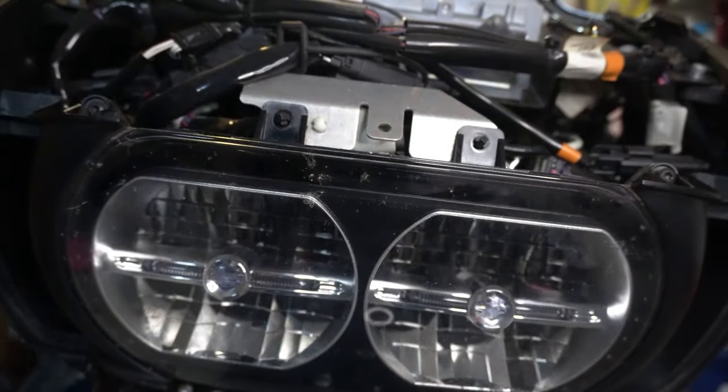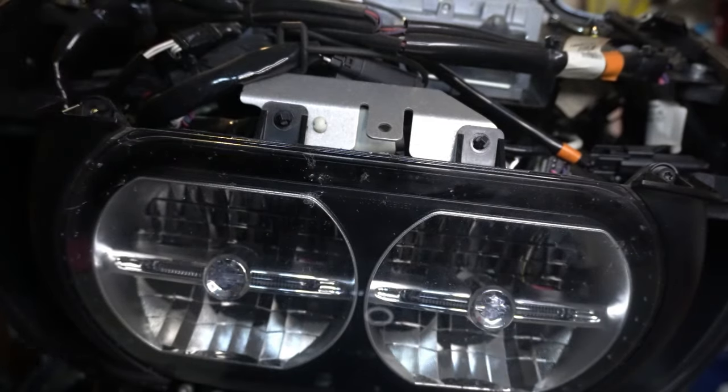First things first, we have to remove the stock headlights. It was just a few easy bolts to access to get those off.